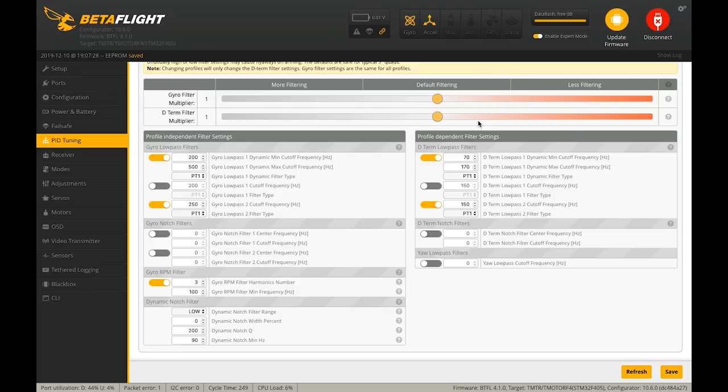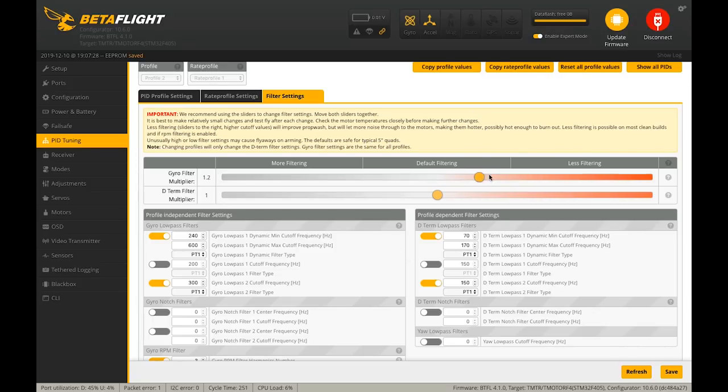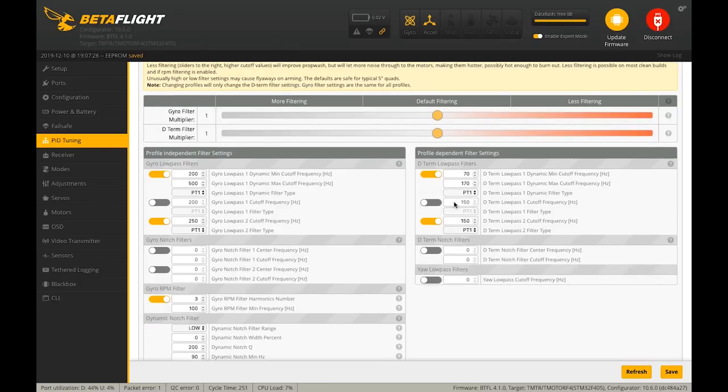We can tune the low pass filters. The higher you set your low pass filter, the less filtering there is because everything lower than that number can pass through as data. To increase filtering, you reduce the number. In the newest version of Betaflight there are sliders — you drag to have more or less filtering and can see the numbers go down with more filtering or up with less. I like to reduce the filtering a bit, moving the low pass filters for both gyro and D-term down so the numbers read 1.3.